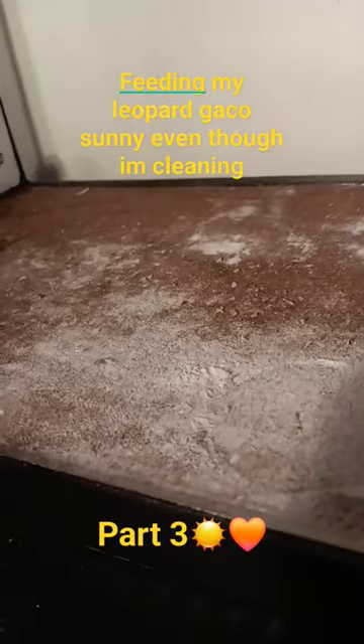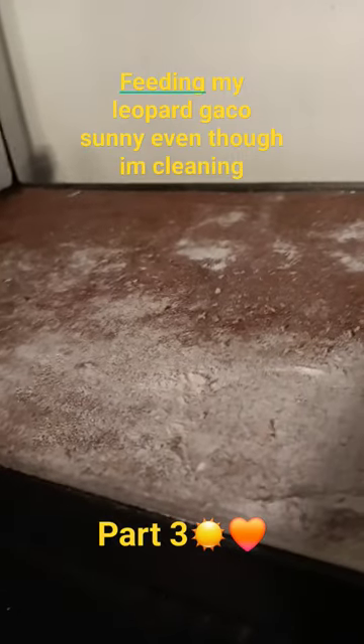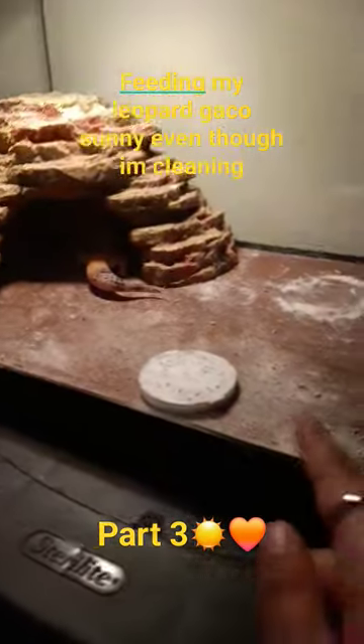Next step is to clean the calcium powder off the thing. It's gonna take too long so I'm just gonna do it off camera. And we are all done guys — I tried to clean it off but it didn't work, and I'm running out of time.